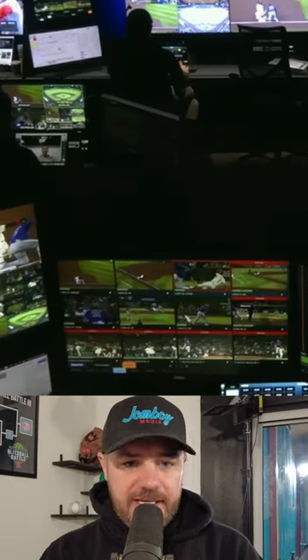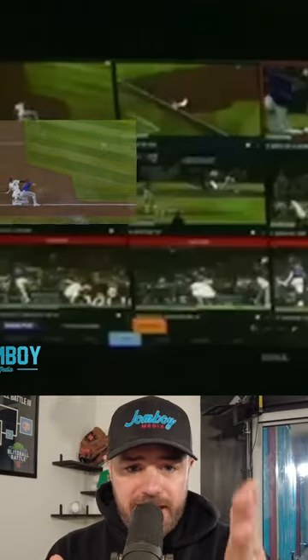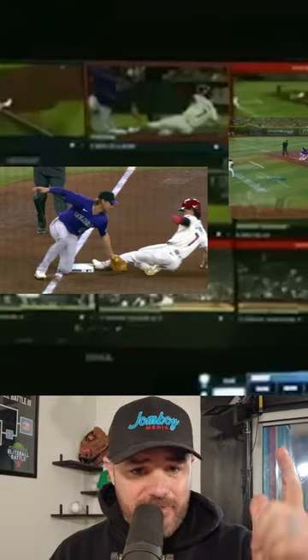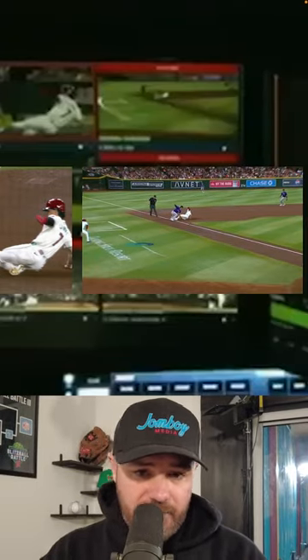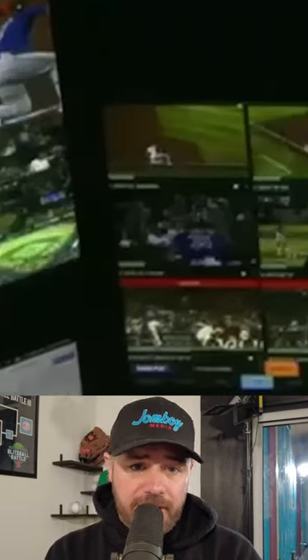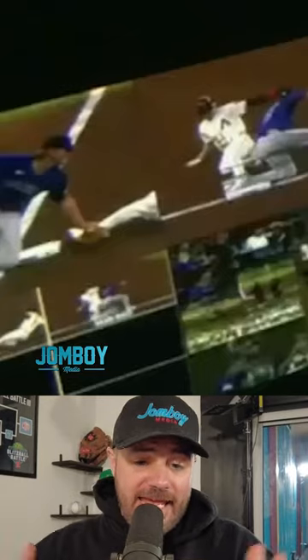They showed us the replay center and I was able to recreate the board here. We have that video, and then we have that video, and then the next one — they never showed the second replay on the broadcast so I don't have that. But these are the three angles they have, and if I look over here on this screen, they synced up those two because those are the most telling.